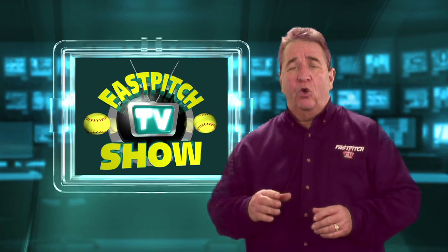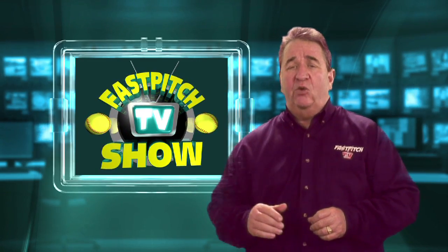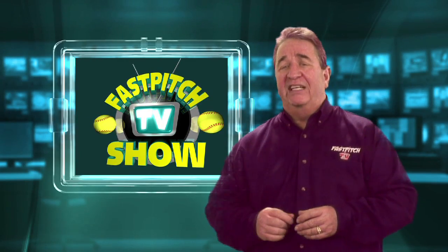If you have a Roku box or a Boxy box hooked up to your television set, don't forget that now you can watch the Fast Pitch TV Show right on your television set. That's right, it's available on your TV through both of these devices.